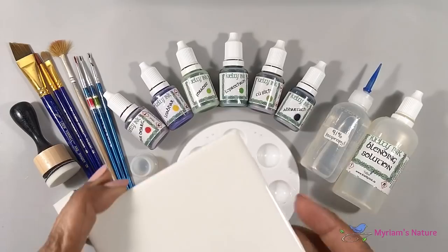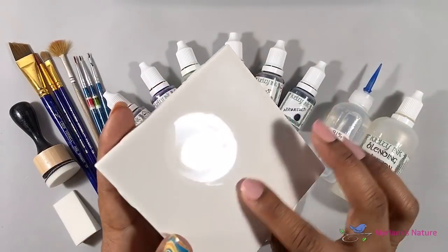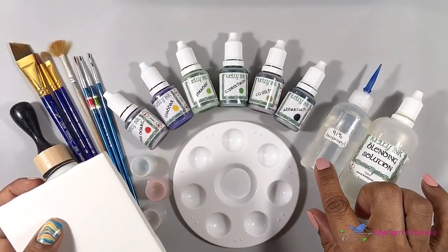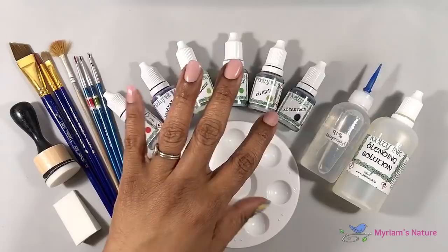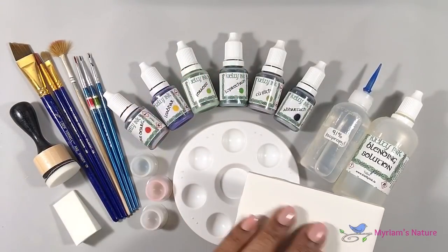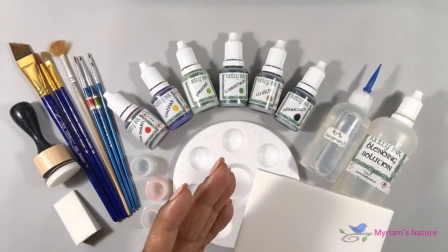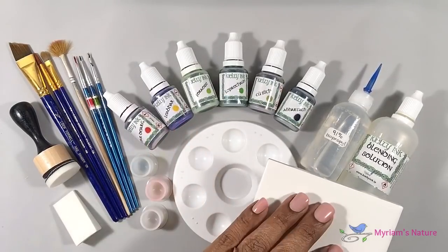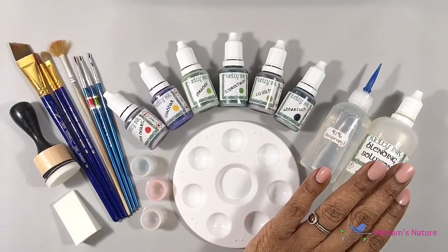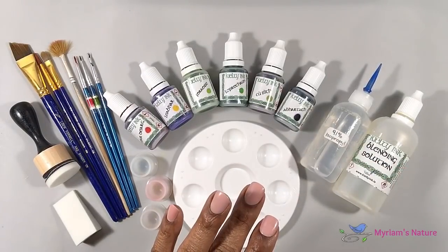Because when you paint on a super slick surface like a tile and you only thin with isopropyl alcohol, you break up the ink and it doesn't stick quite as well. It's so easy for it to rub off, sometimes before you even get a chance to seal your work. So adding blending solution will help greatly with that.